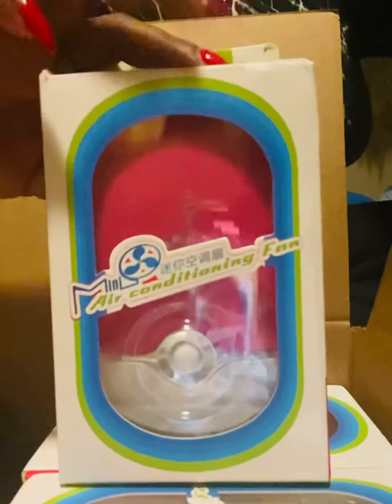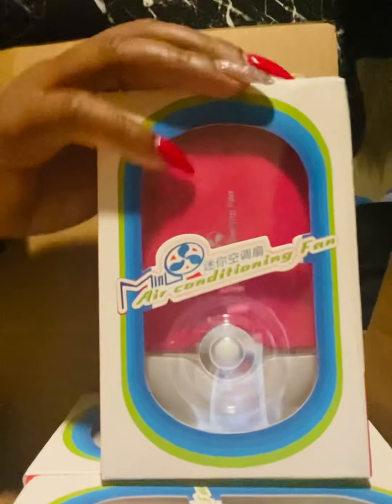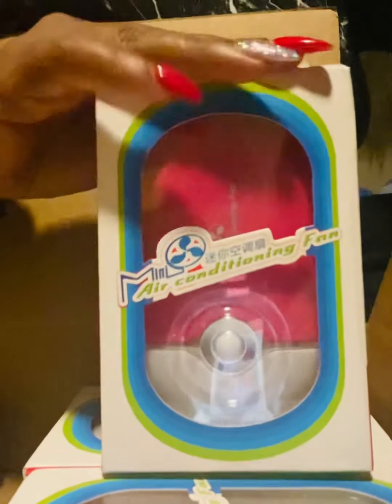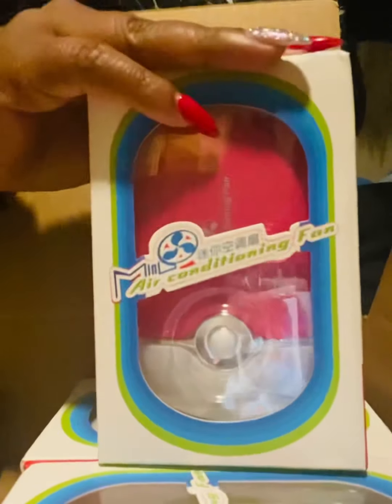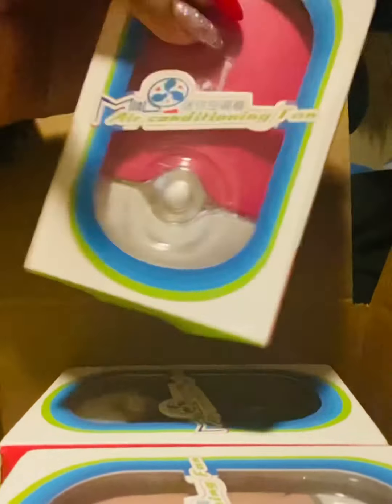Anyways you guys, I just came on here real quick to show you my mini air conditioning fans and how they can be very useful to your everyday makeup. They're definitely a great tool to have — you can travel with them, put them in your purse, they're small enough to go in your purse. Anyways you guys, thank you for watching and thank you for supporting my channel.